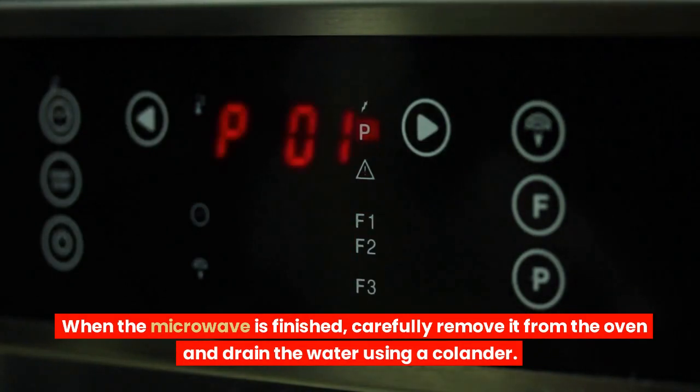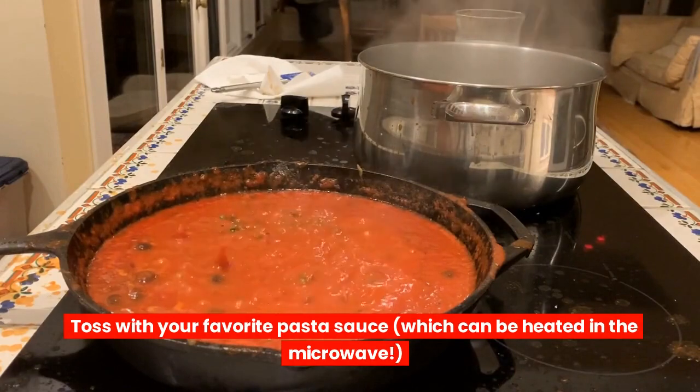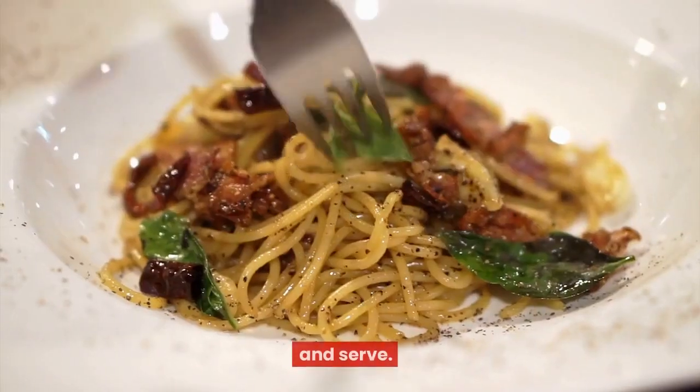When the microwave is finished, carefully remove it from the oven and drain the water using a colander. Toss with your favorite pasta sauce, which can be heated in the microwave, and serve.